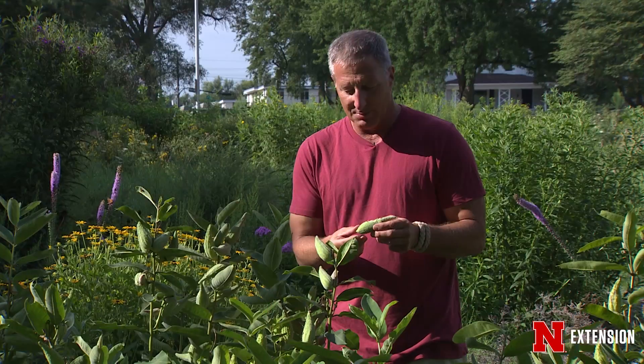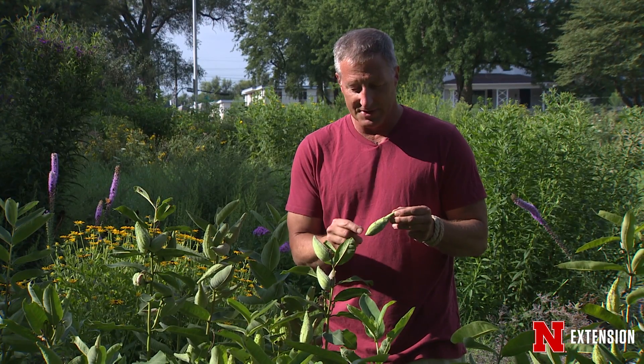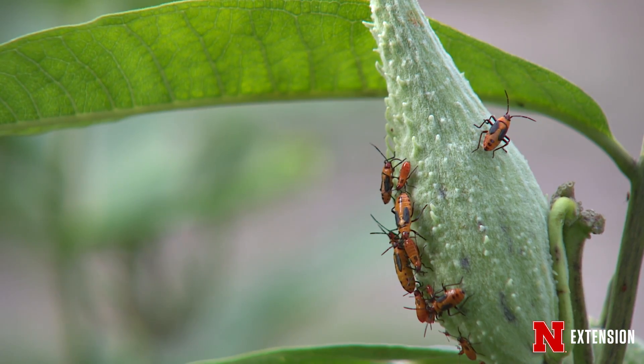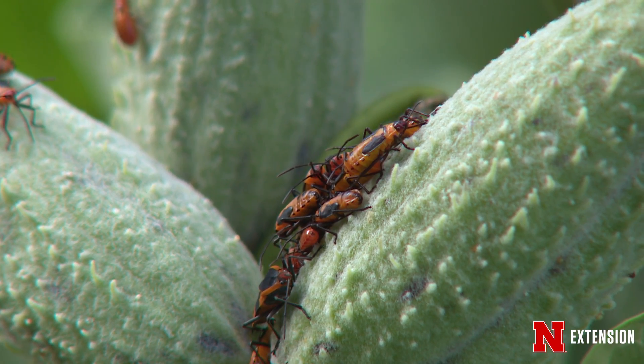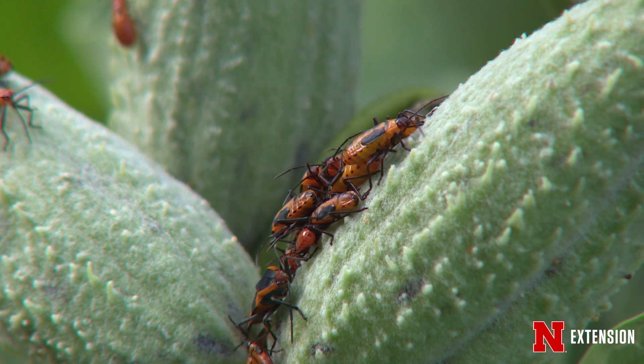Now sometimes when you go to pick these pods you may find little red bugs walking along on them. We've got to put some entomology into this somehow. They're actually feeding on the seeds, but they're not going to hurt anything and they're not going to diminish the yield. They're just nice little seed bugs that like milkweed seeds.